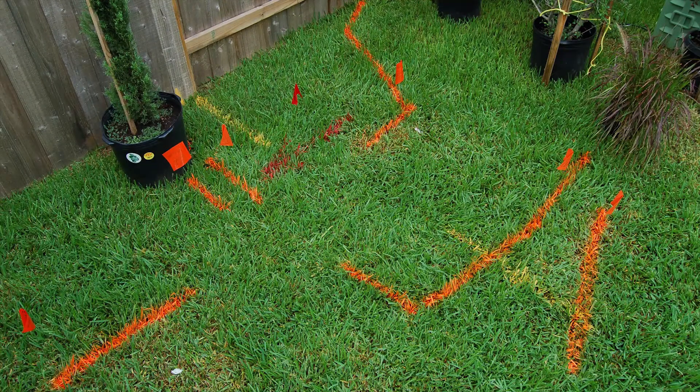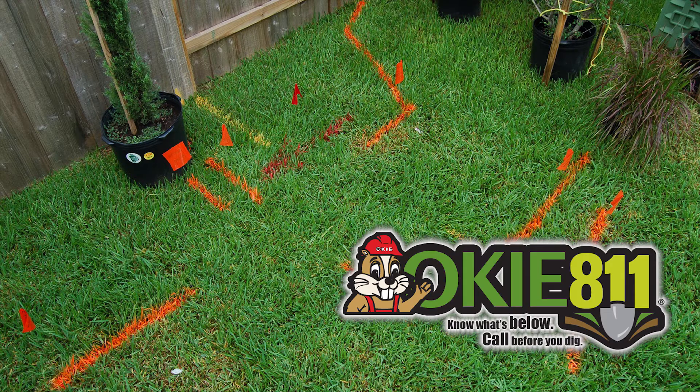Another thing a lot of us forget about is that there are many things underground on our property. We certainly need to call Oklahoma One-Call (Okie) and find out where they are before we start building — whether it be an outbuilding, or whether we're digging holes for post or a trellis. Don't injure yourself.